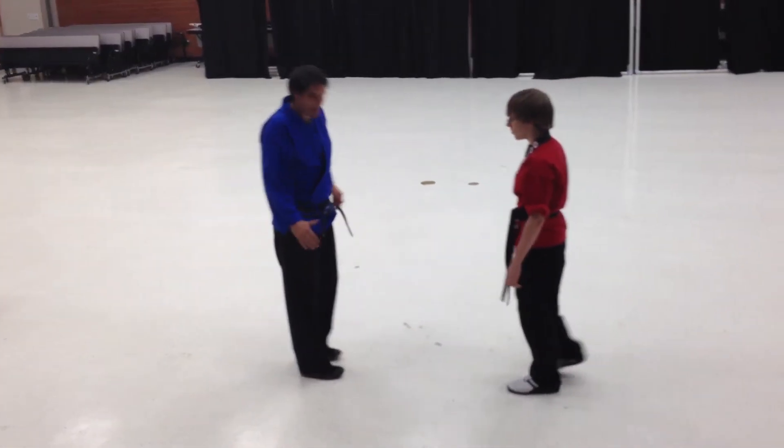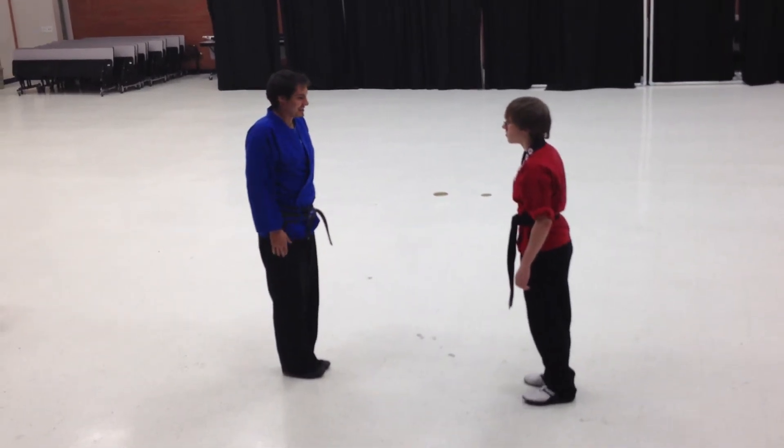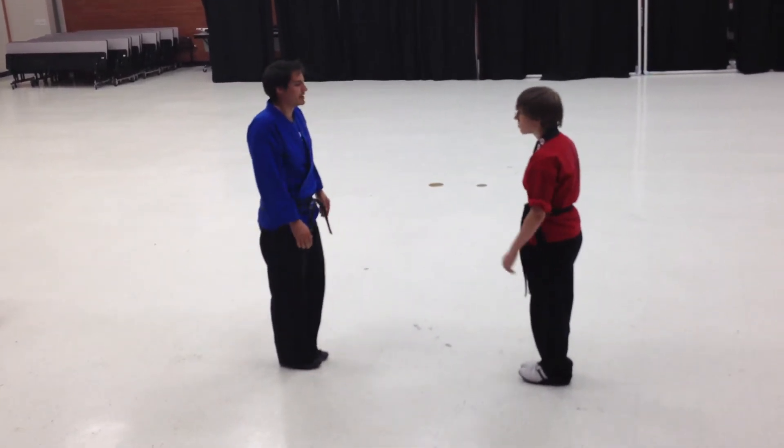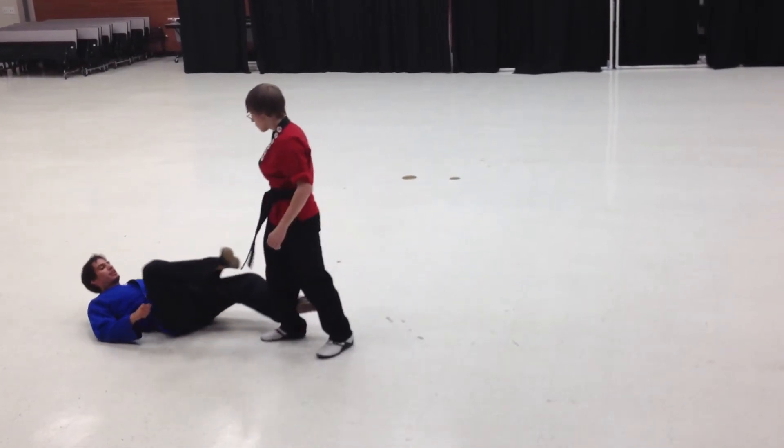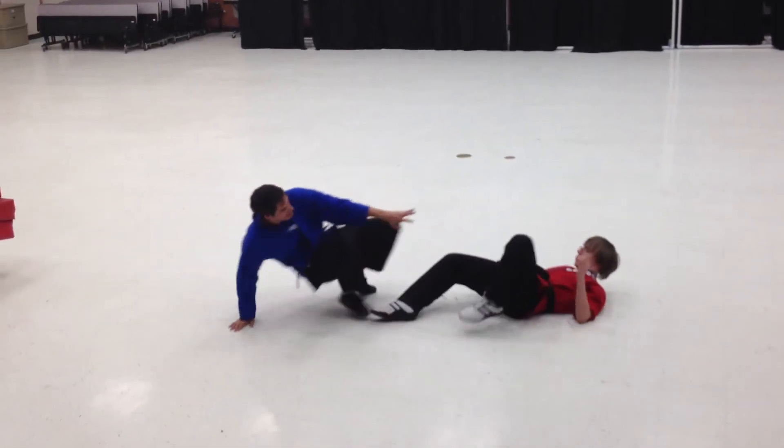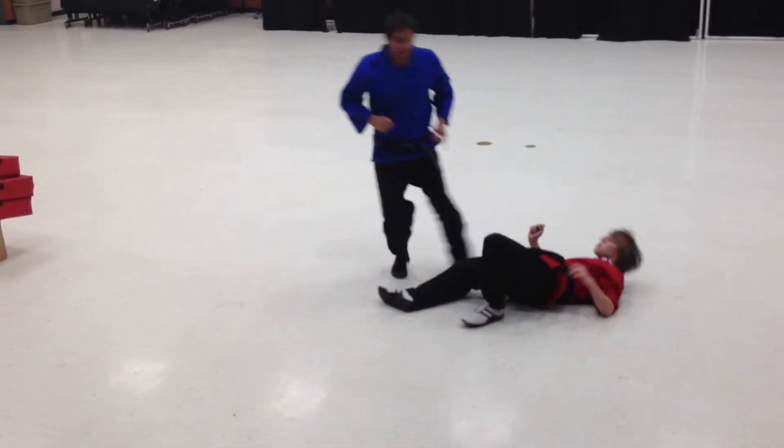So let's put them all together. First one: he pushes me, I fall down, he steps forward with his right leg. I'm going to hook it, he goes down, I stand up, hit it, and then stance.